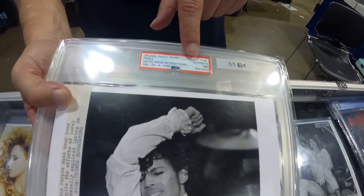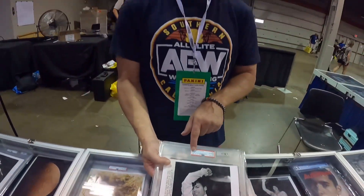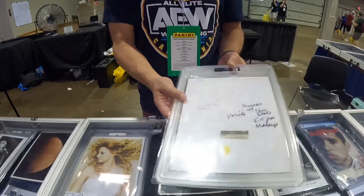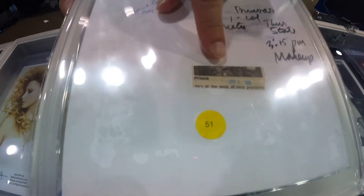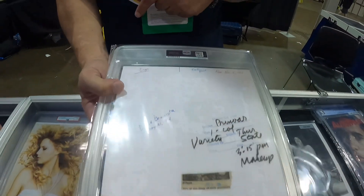I love Prince. On the label it says 'original photo proof — Prince, United Press International,' which is a newspaper publication company. It also says 'one of a kind' — so that's a one-of-one, folks. This is the only original type 1 photograph of this Prince photo. On the back you can see the photographer's information, a piece of the clipping with a date stamp, and the subject matter.